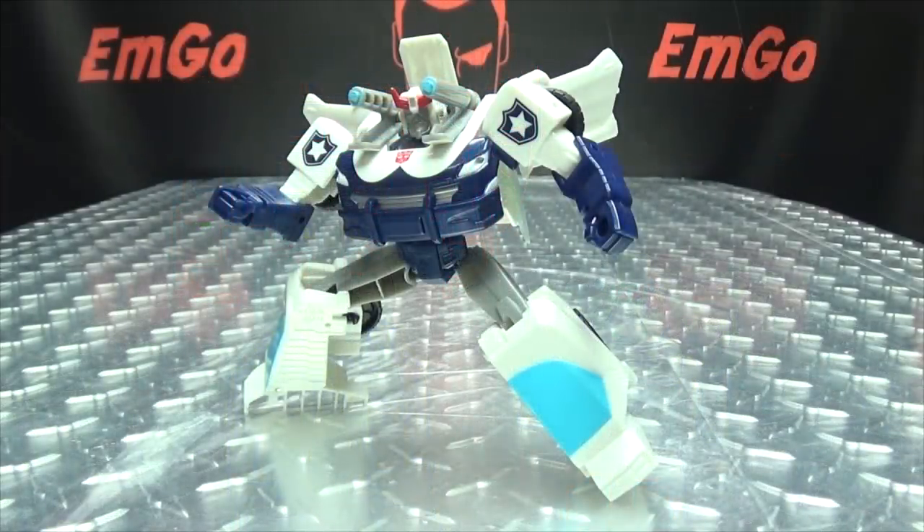So there you have Prowl, and he's a decent little figure for what he is. He's not completely hindered by his gimmick, which is always a good thing. He does have basic articulation — neck, shoulders, elbows, hips, knees — even the feet move, just downward for transformation. He's got more articulation than most figures in this line, so hey, good thing. I do like the design of him too — it's basic but I think it works. All in all, not too shabby at all.